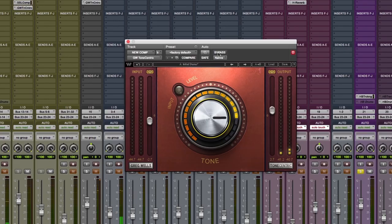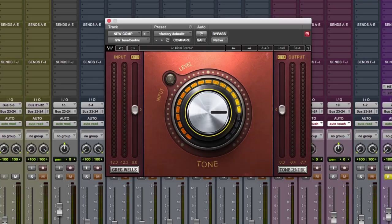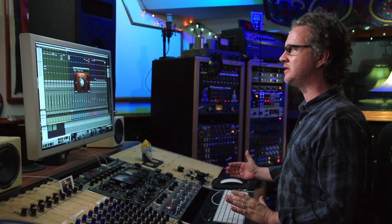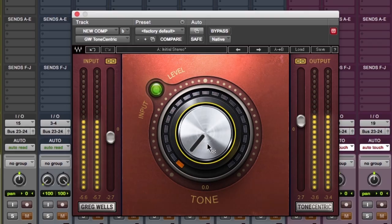We have packaged that into one really easy to use plug-in. It gives you a bigger sound, but we have not sacrificed the high end at all. The only thing I can think of to call it is depth of field. I can't think of another plug-in that opens the sound up like this.